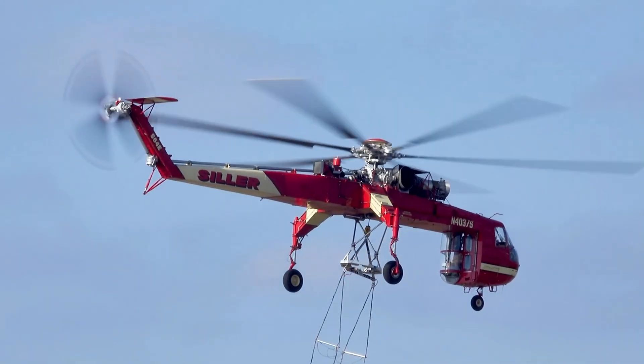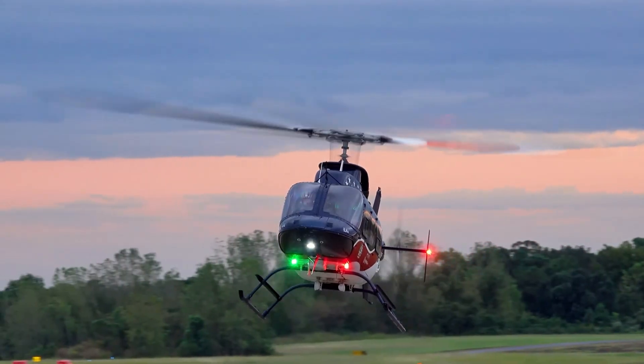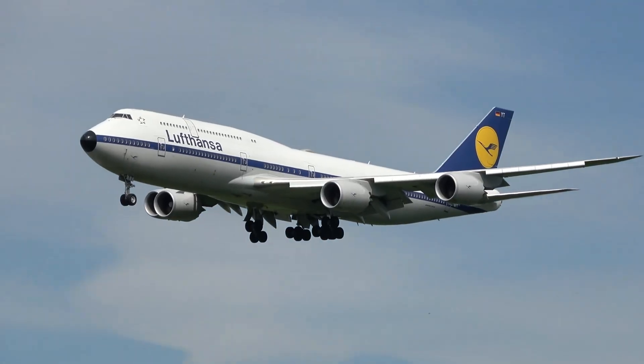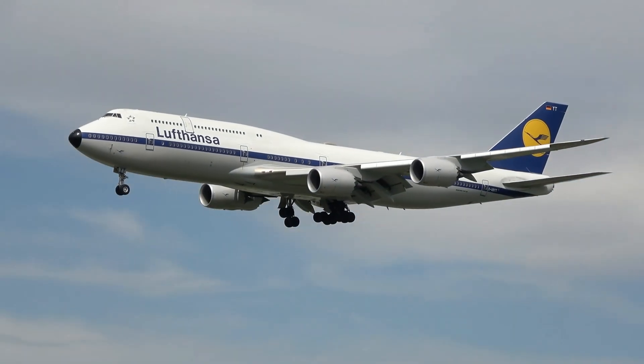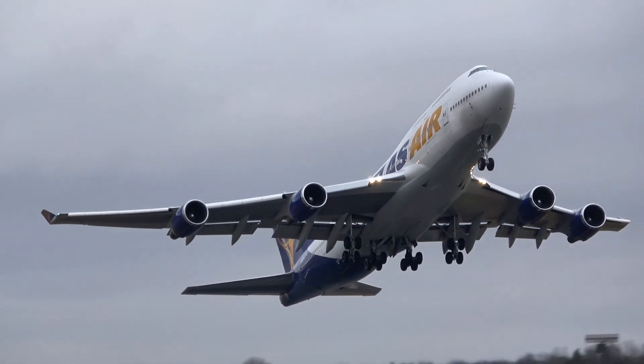Typical helicopters you see in the sky generate lift by spinning large rotor blades with an engine to push air down and lift the helicopter into the sky. An airplane, on the other hand, generates lift from flying at a certain airspeed, so its fixed wings can experience airflow over the top and bottom to create the pressure differences required for flight.